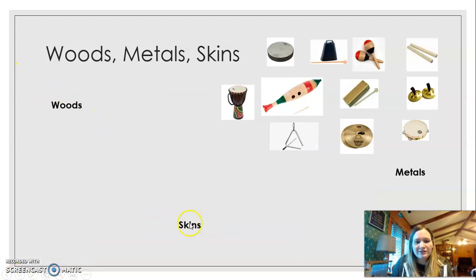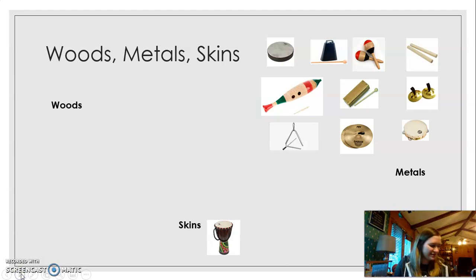So I have the woods over here, skins down here, metals over here. So we have the djembe in the skins. Skins mean like the top — now it's not made of real skin. Long, long time ago drums were made of real skins, but now they're just made of synthetic material, most likely cotton. It looks like cotton fibers, and this would be the skin part.